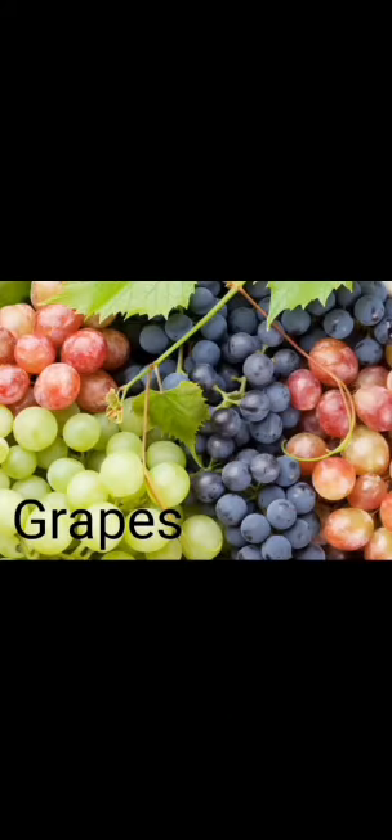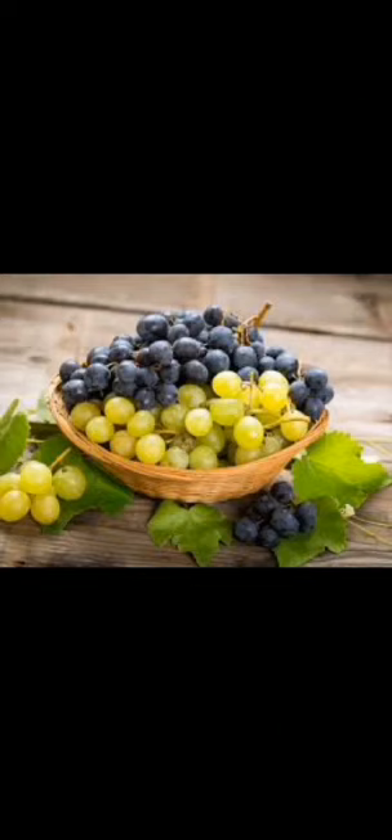We will start with grapes. It is a juicy fruit with smooth skin. Grapes are sweet and sour to taste. They are mostly seedless, but few types of grapes have seeds inside. We eat grapes with skin. Generally, grapes come in two colors: dark purple and green.